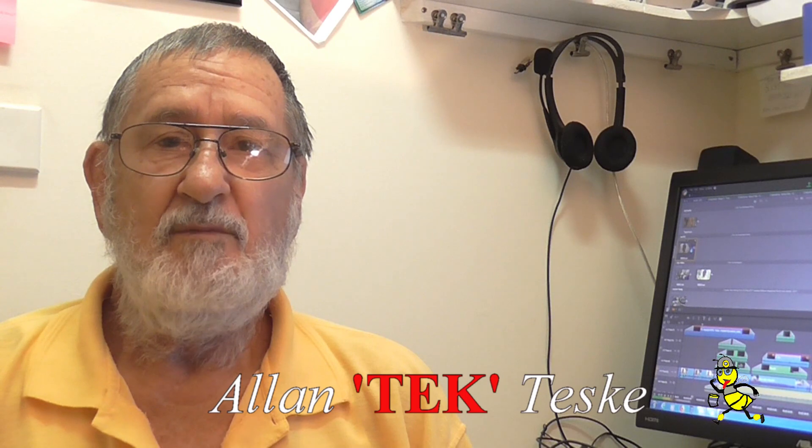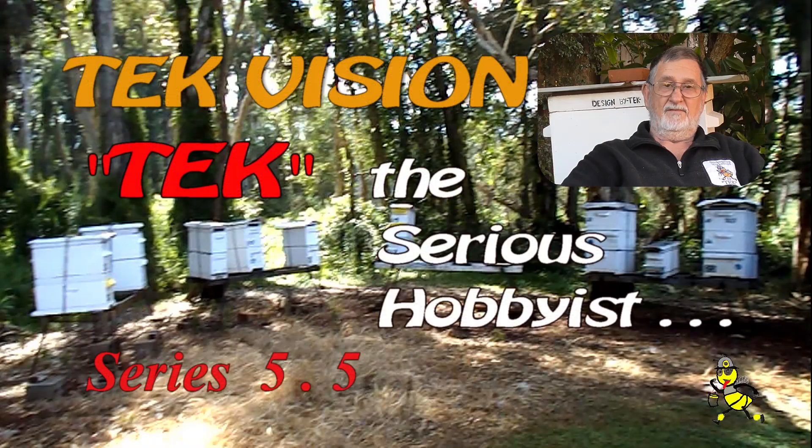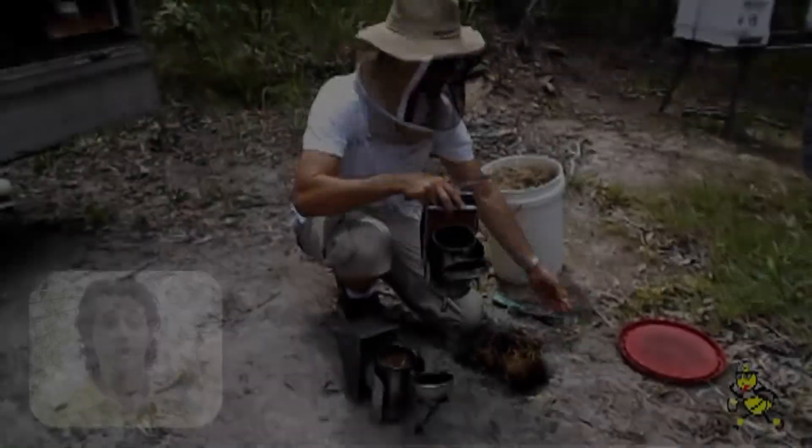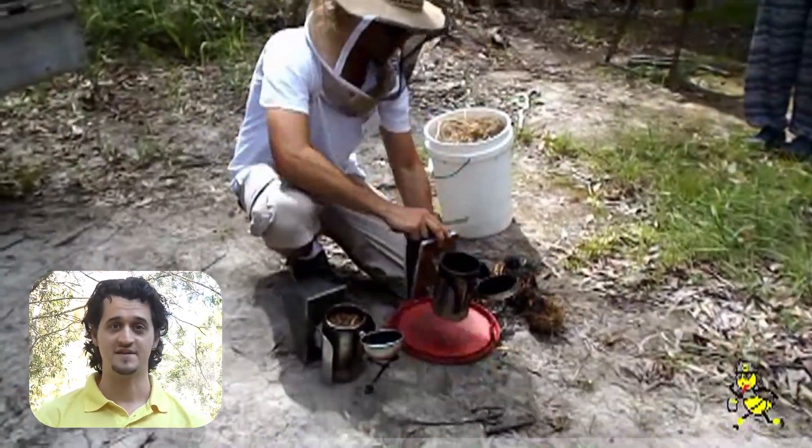G'day Beaks and Beaks2B. Are you curious about learning more about beekeeping? I have been a beekeeper for over 55 years and rearing queen bees since the 1980s. When I met Alan through my local beekeeping club, I knew nothing about bees.